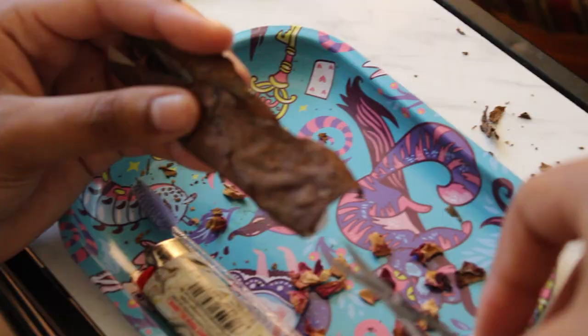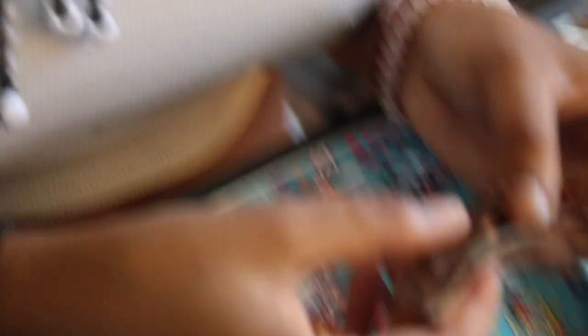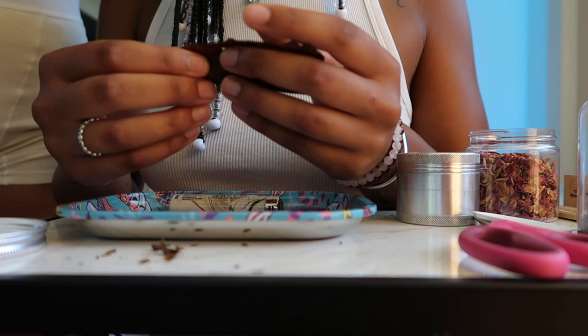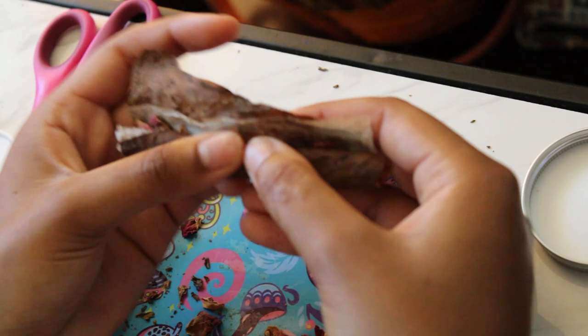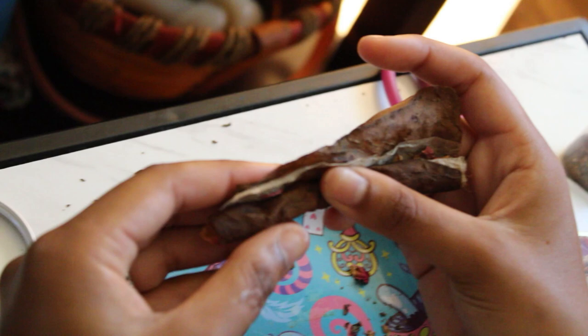This is what it would look like. You cut this top part right here because you're going to fold it and tuck it under the sheet, because that's where the hole is. Licking acts as your glue. Since your herb has the shape of the blunt, that's when the folding comes.